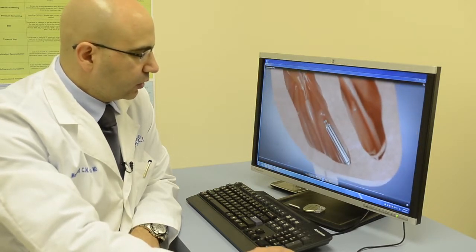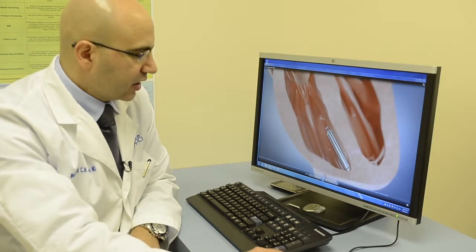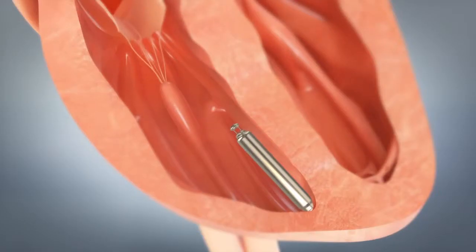Then we pull the delivery guide all the way back out of the leg and nothing stays but this 4 centimeter wireless pacemaker.